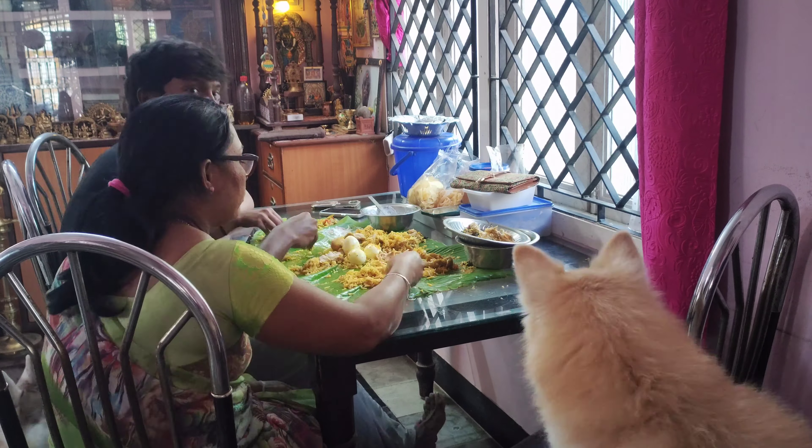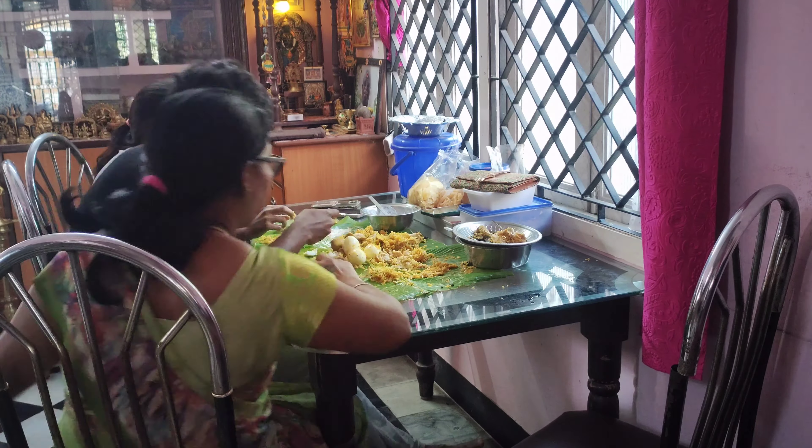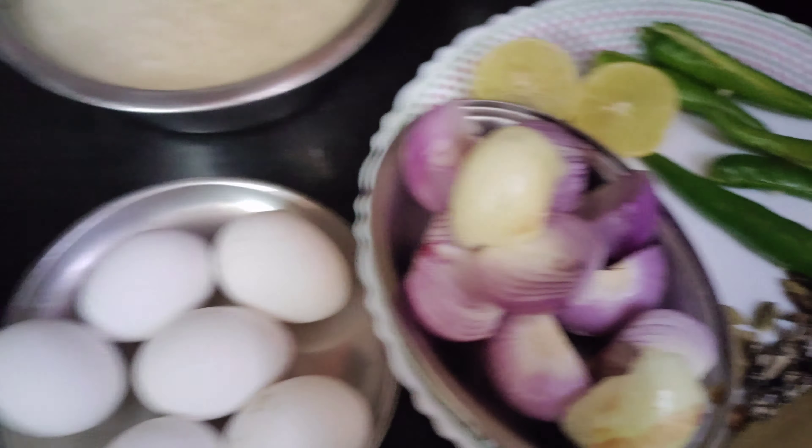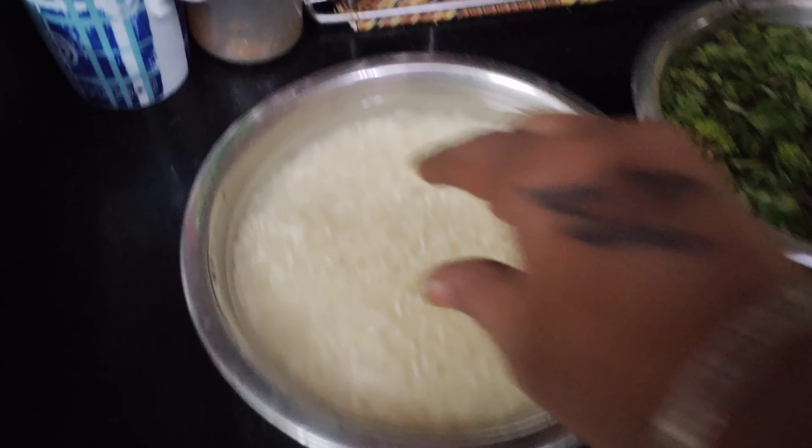Hi, Dad! I am making a dish like this. We are eating a dish like this.